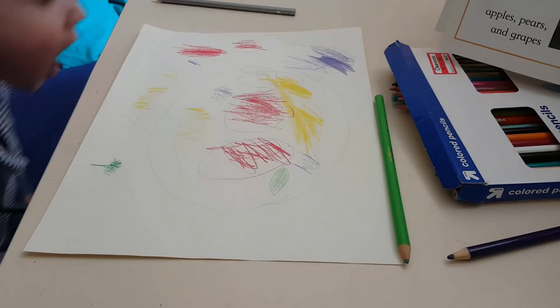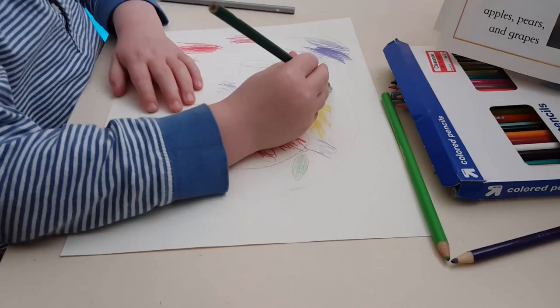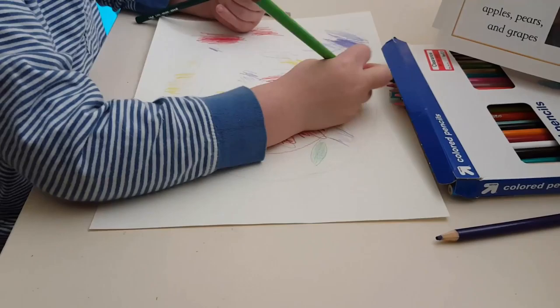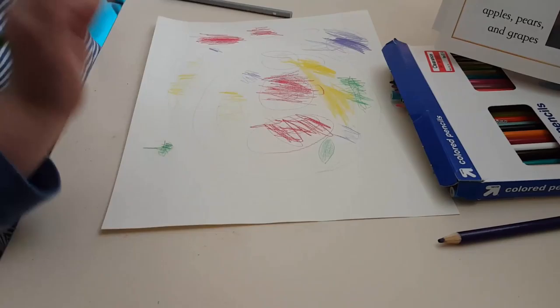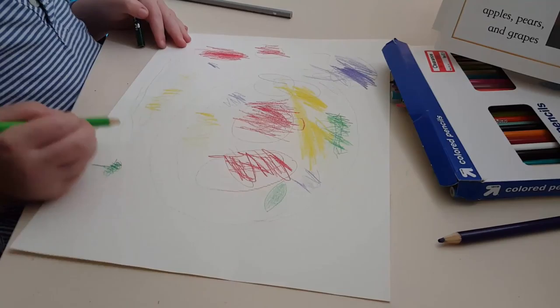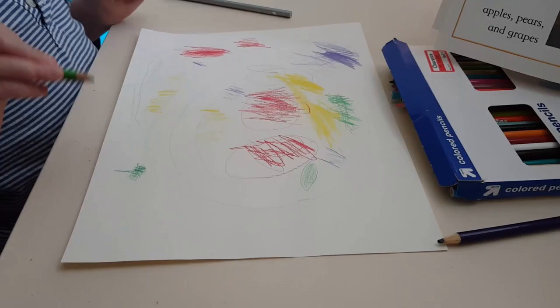Good job! You know what, you can make that leaf like that — draw your lines and then color it in a lighter color so you can see the lines. Do a couple more leaves up here in your plate. Nice, done son!